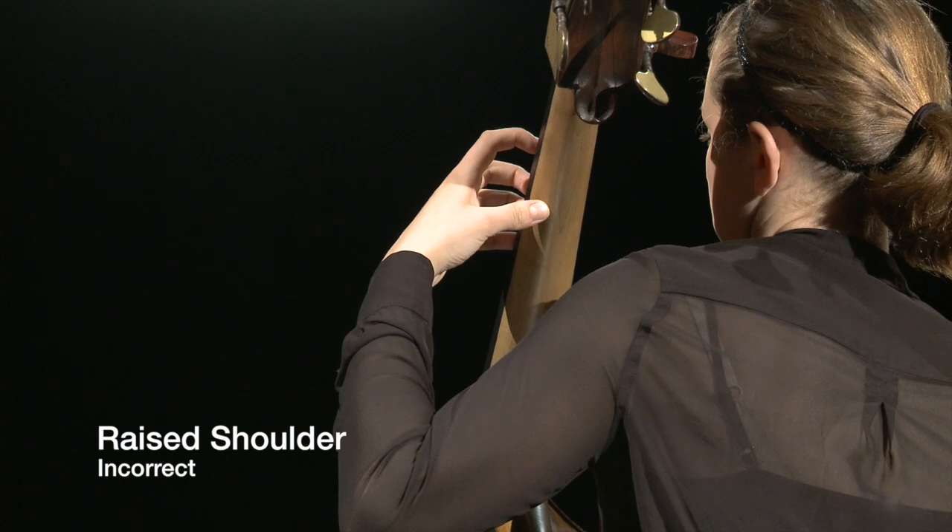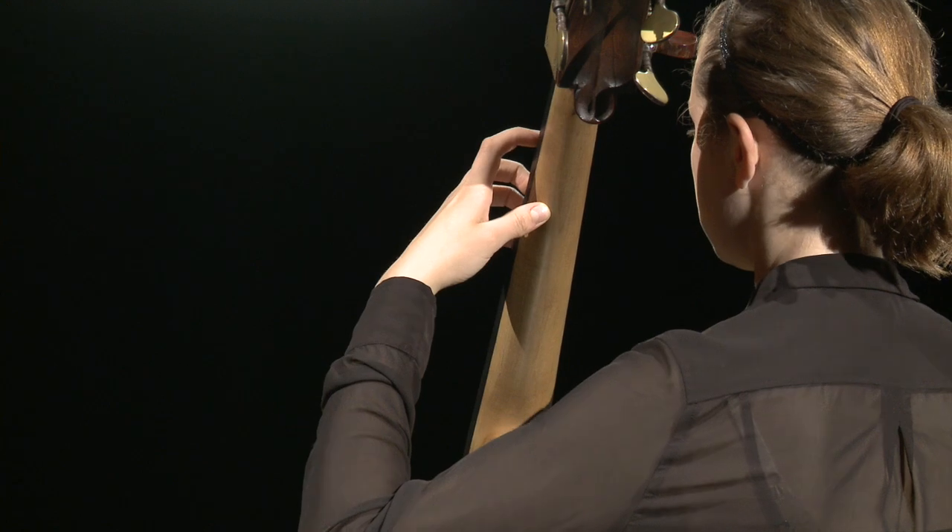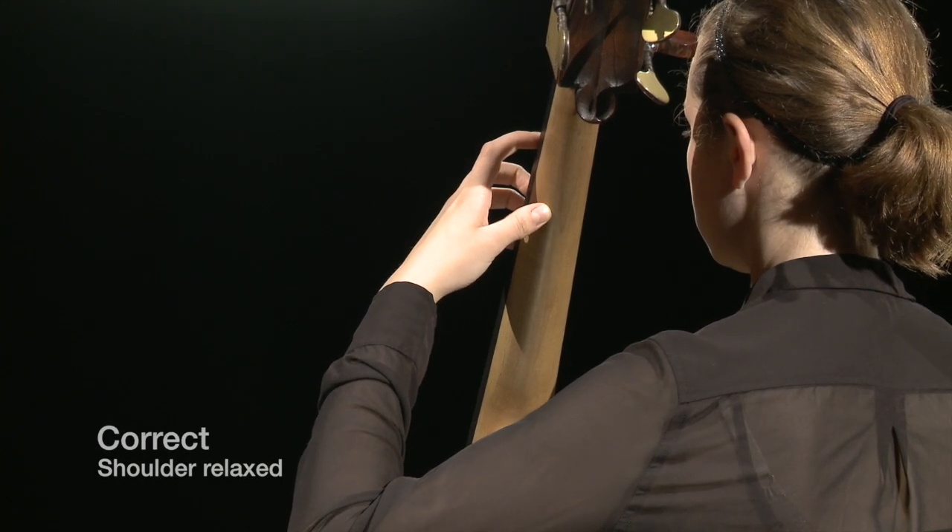Students with a lot of tension may play with a raised shoulder. Walk behind students and tap them on the shoulder to remind them to relax.